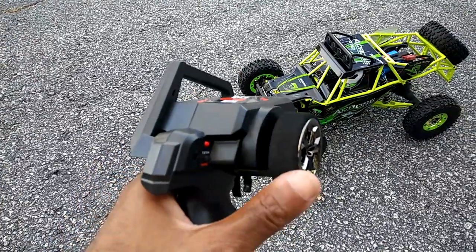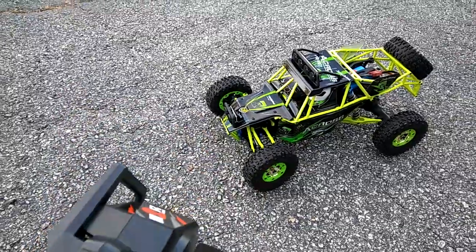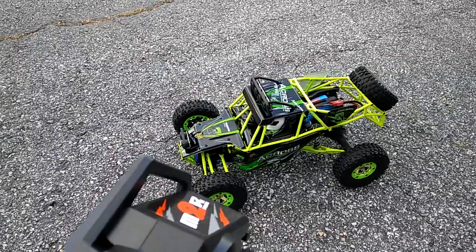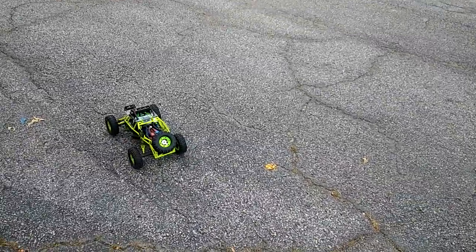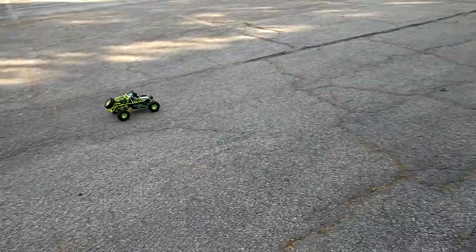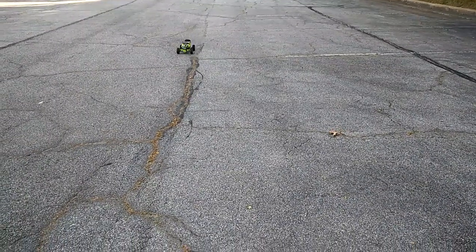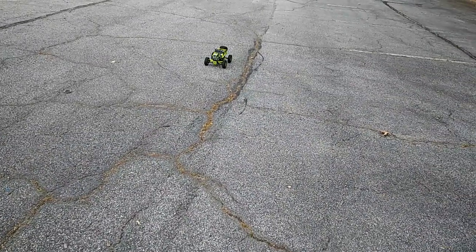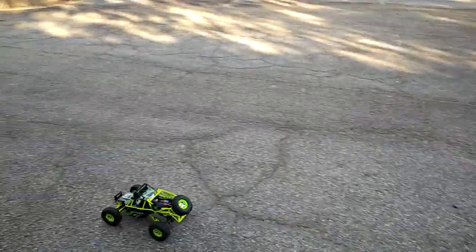I'm going to check the steering and throttle real quick. The servo in here seems to be fast enough for what we have. I just need to make sure this thing is completely lined up. Normally when I test my cars, I make sure most of the stuff is lined up before I just go all out. It's bearing to the left just a little bit, so I'll adjust this real quick. There we go — let's see what it can do.